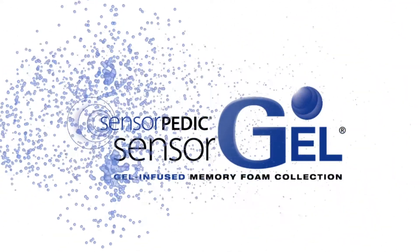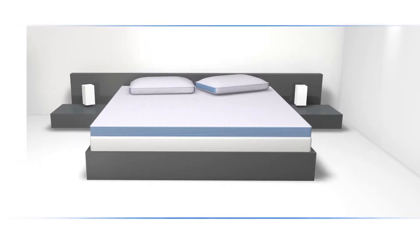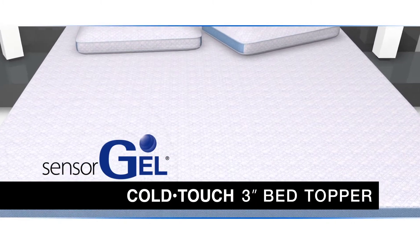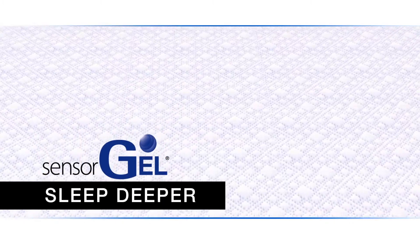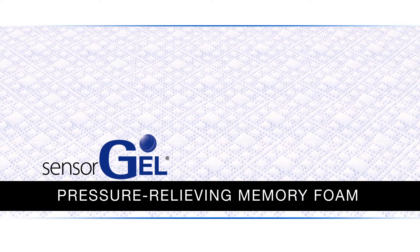Sleep deeper, cooler, and better with Sensorpedic's SensorGel ColdTouch Luxury Sleep System. With the SensorGel ColdTouch 3-inch Bed Topper, you'll sleep deeper because all SensorGel products are made of pressure-relieving memory foam that offers excellent support.